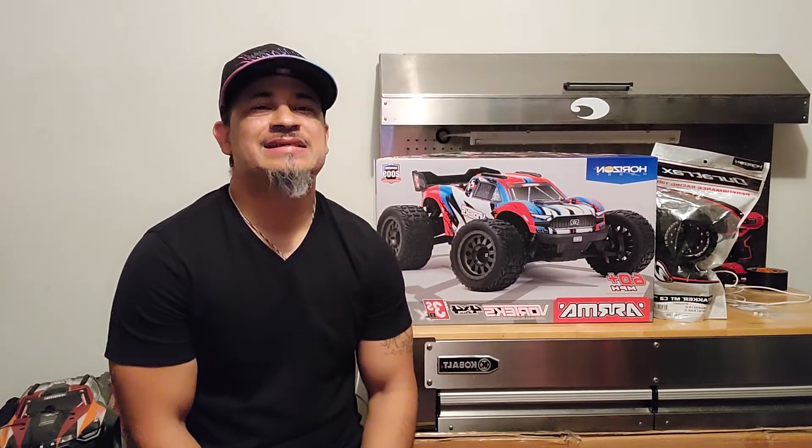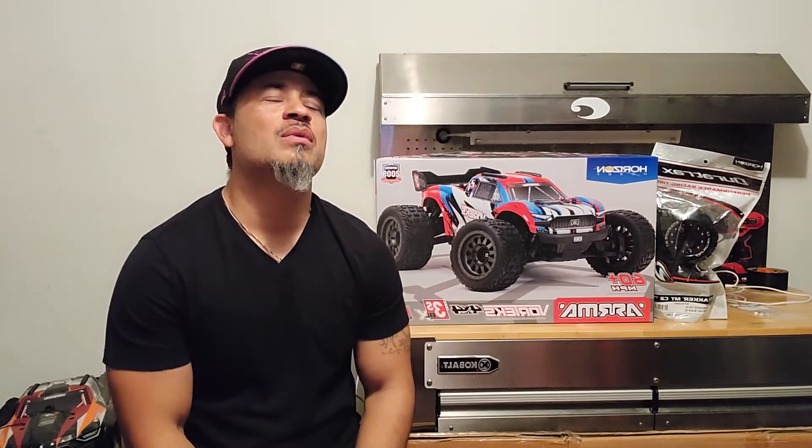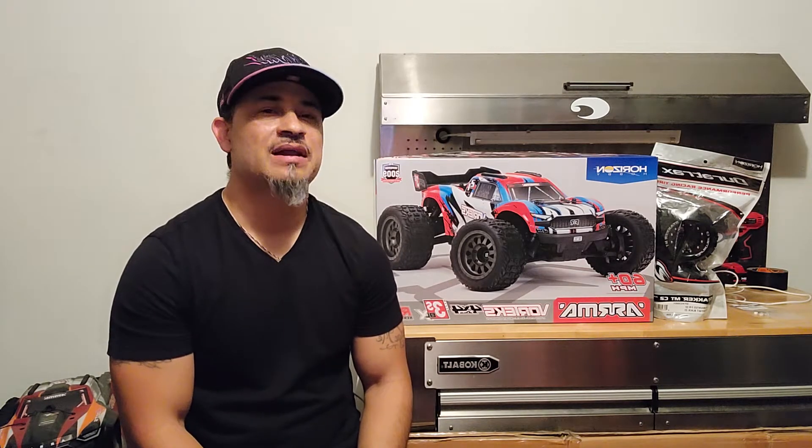RC fam, what's good! Hope you guys are having a great day. We're back today and I'm bringing you an unboxing and review of the new Arma Vortex 3S. I want to thank my boys over at RC Bokeh Hobbies for holding one down for me, and Jay Brandon from Innovation RC — appreciate y'all. I'm super excited about this.